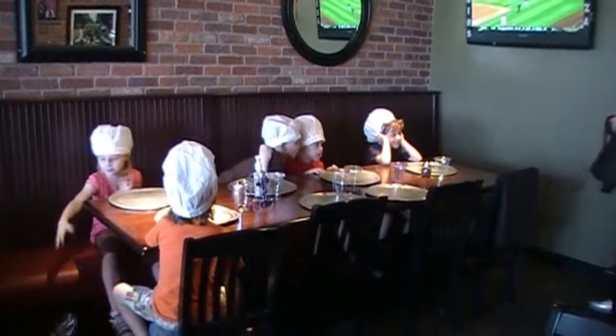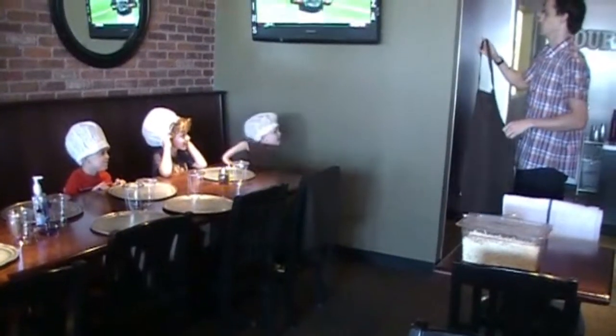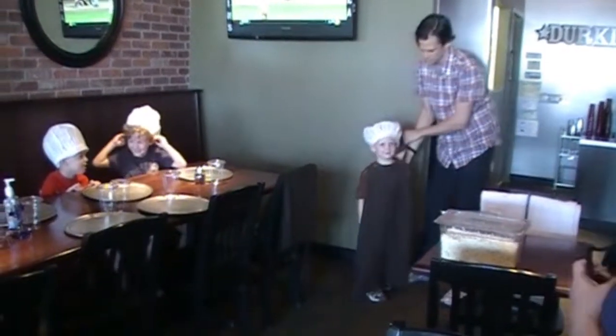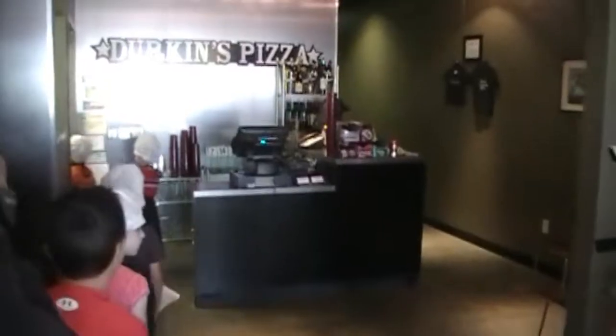Alright, Ian, come here. Let him out, guys. Just like... giant. Ready? Turn around. Alright. Let's try it.